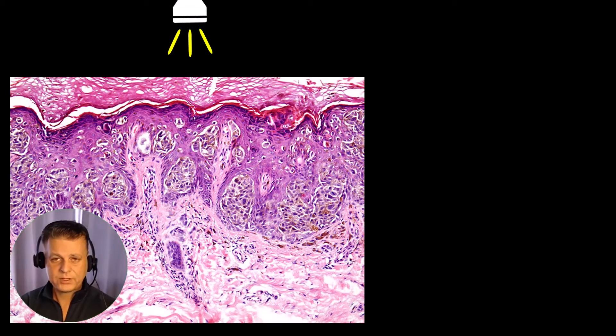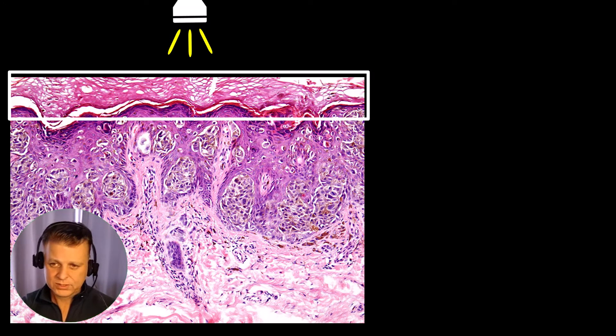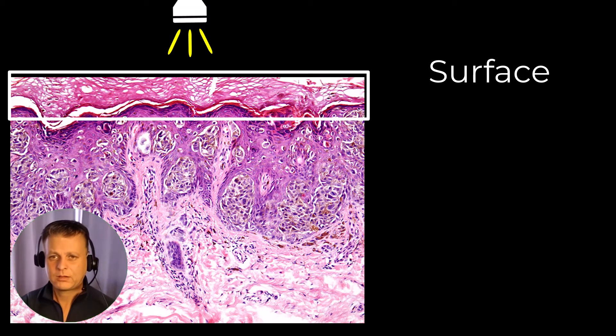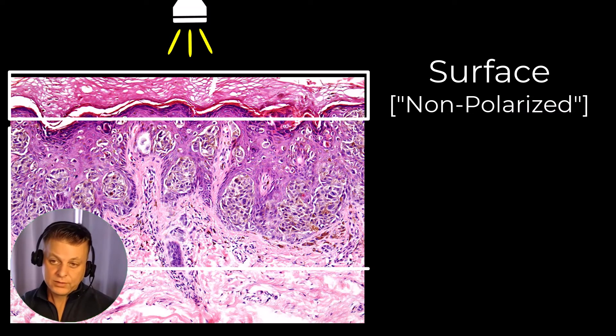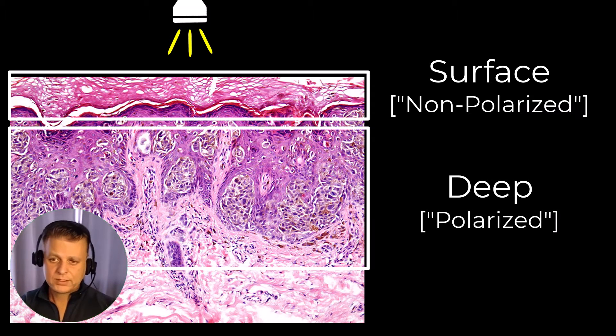Typically we think of having two settings with our dermatoscopes. We've got the one which allows us to see surface features, and we often refer to that as the non-polarized setting. And then we've got the other, which we think of as being polarized light, which allows us to break through the glare that is coming off of the stratum corneum.